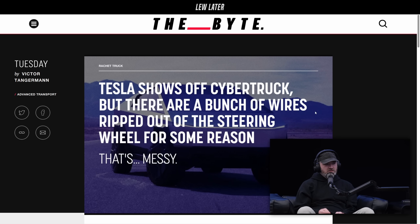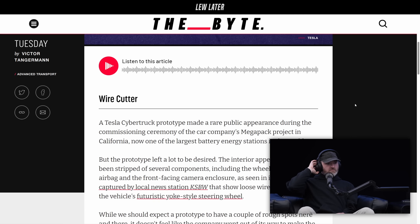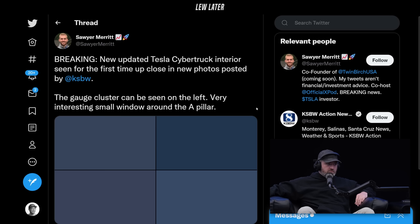You have another Cybertruck follow-up. You want to tell me about this one? There were some spy shots about the interior, actually. And we never really got a good look at the interior — maybe just renders — but it kind of shows off what it looks like on the inside.